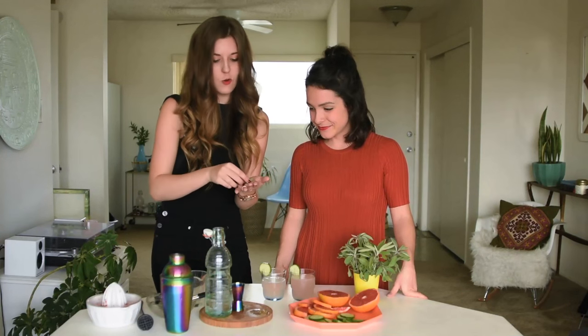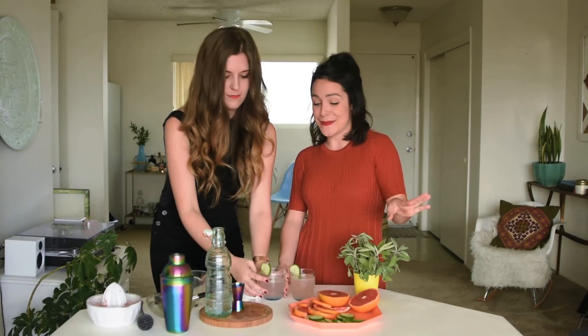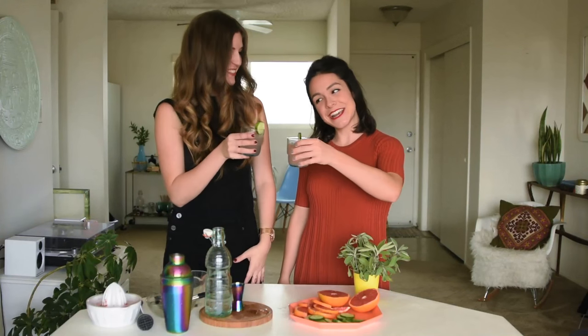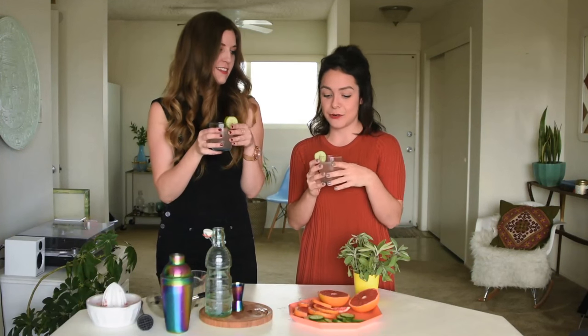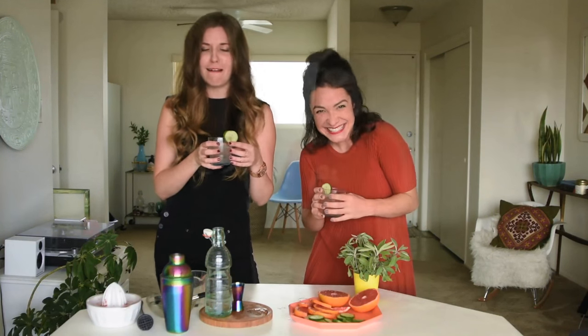Slap the sage leaves to release the oils. And then when you go to take a sip, you'll really smell the sage and the flavors of the cocktail. Cheers! It is so fresh — you really get the cucumber on the front end and then the grapefruit and the sage are kind of the helping hands that lead you through your cocktail journey, if you will.